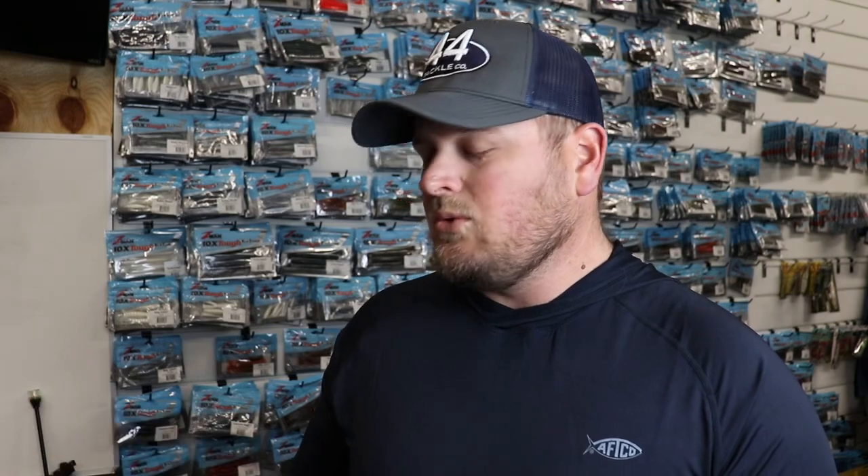The lipless crankbait is one of the key baits to capitalize on those spots and catch as many fish as you can. I'll put links in the description below for 44tackle.com — if you use those links to purchase tackle you get 10% off your order. I'm also going to add all the rods, reels, and line in the description so we don't have to go over them in the video.